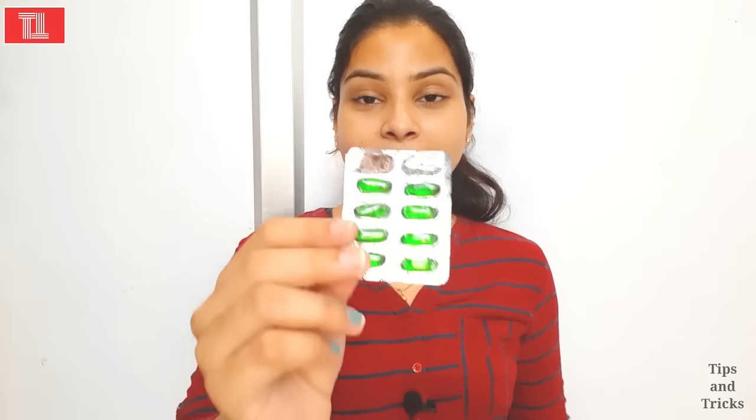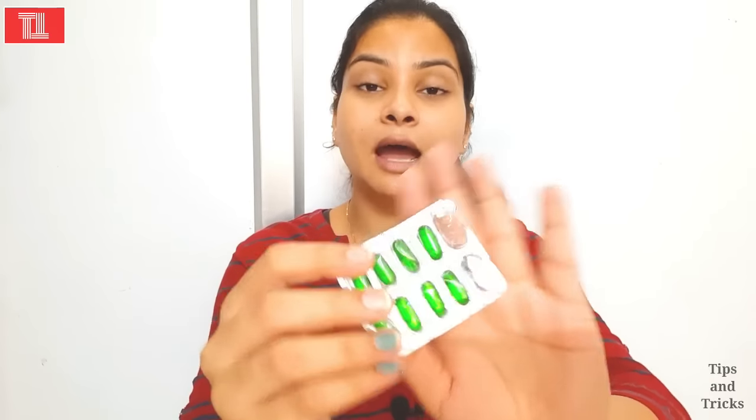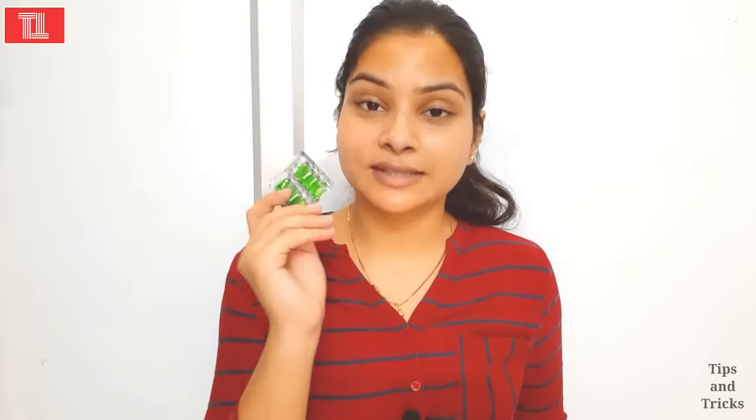So let's get started! For this treatment, you need Vitamin E oil capsules. These are Vitamin E oil capsules — Evion 400. You can get them anywhere in the market, in any chemist shop. They are very good for your skin and very affordable.